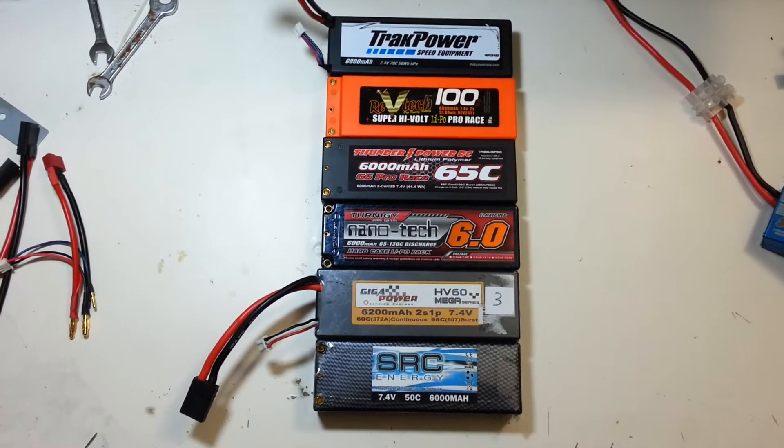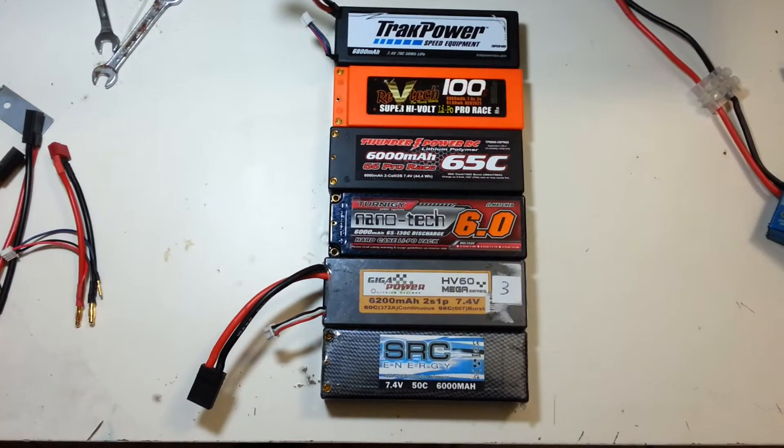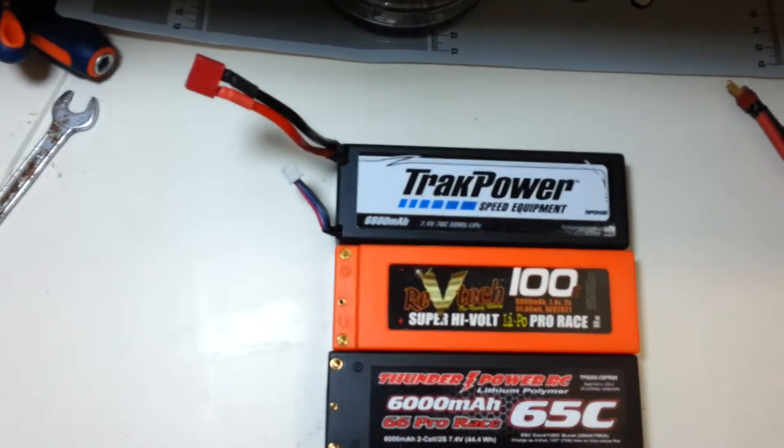Hi all! In this video I'm going to make a load test on those six LiPo's.